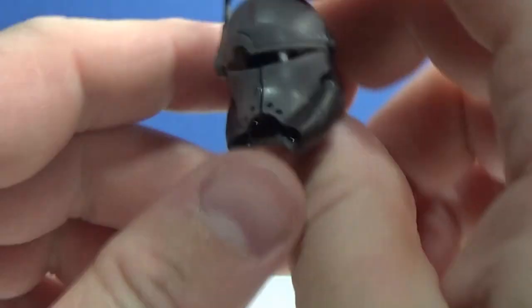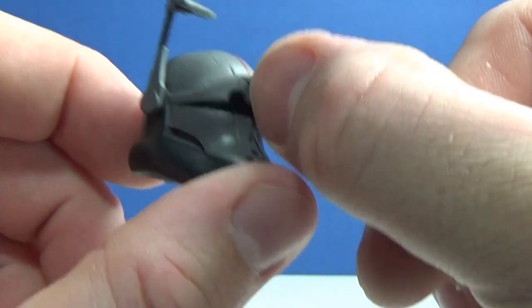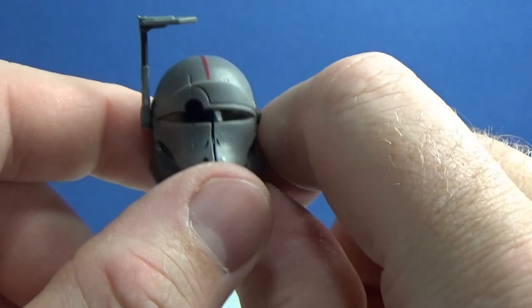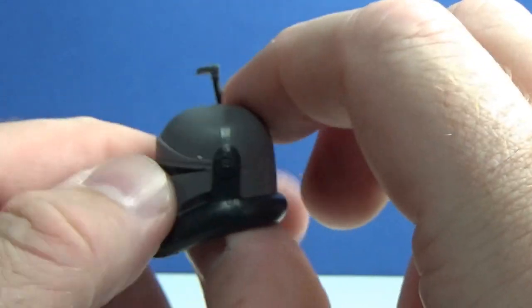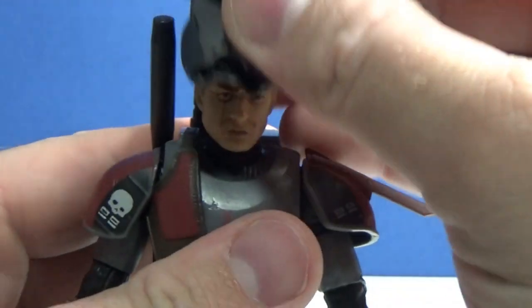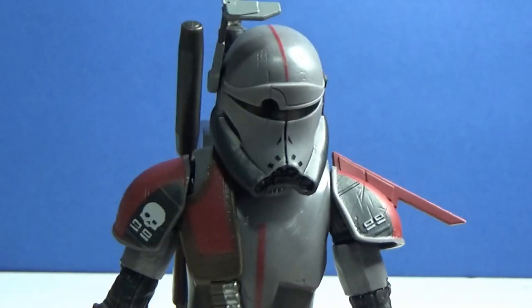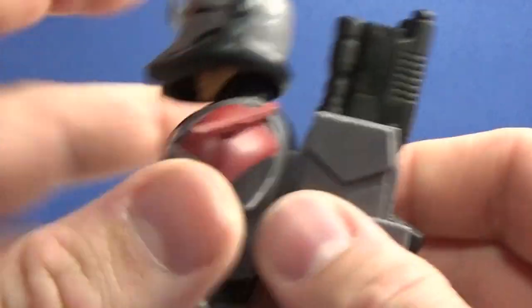Now we'll take a quick look at his helmet. Again, really nice design — that sort of crosshair, one line going up and the other line going through the middle of the mask there. Adjustable rangefinder, which is nice. Just a cool looking clone helmet. Let's see if it fits nice and snug — beautiful, absolutely beautiful. Nice and snug, not too loose.